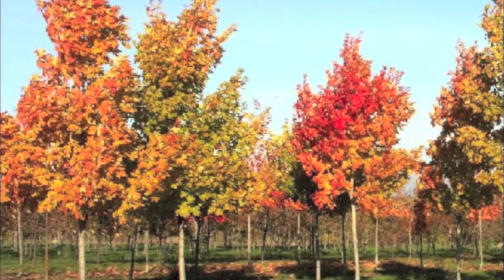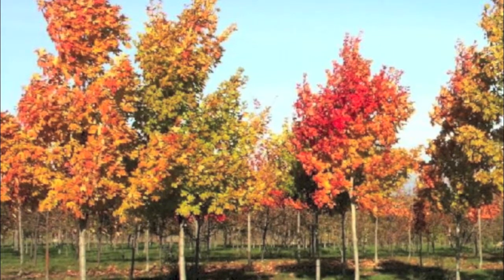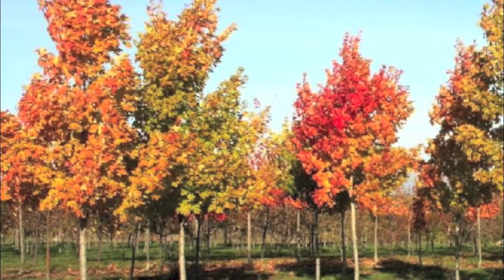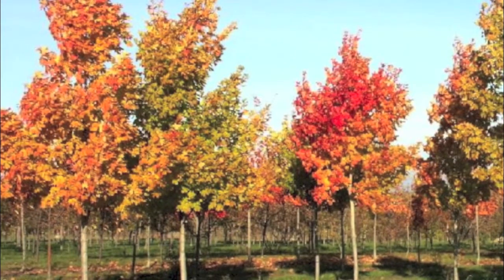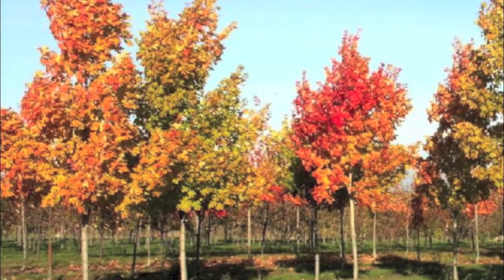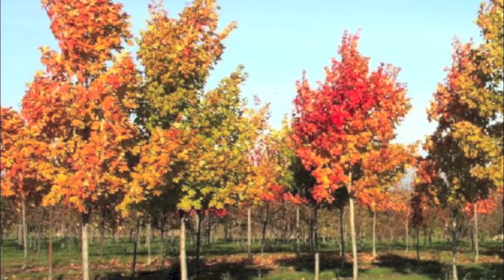Acer saccharum 'Green Mountain' is the botanical name for this particular tree. If you would like to purchase our Green Mountain sugar maple and even more plant varieties, log on to our website at onlineplantnursery.com.